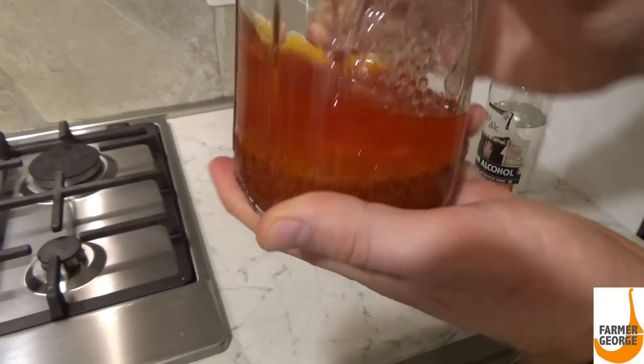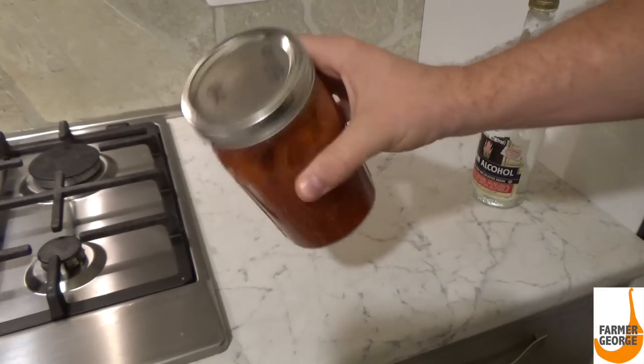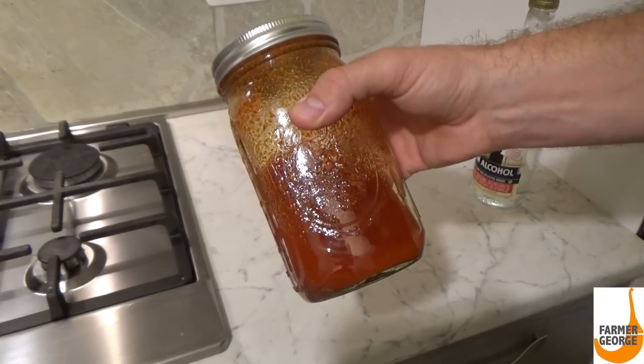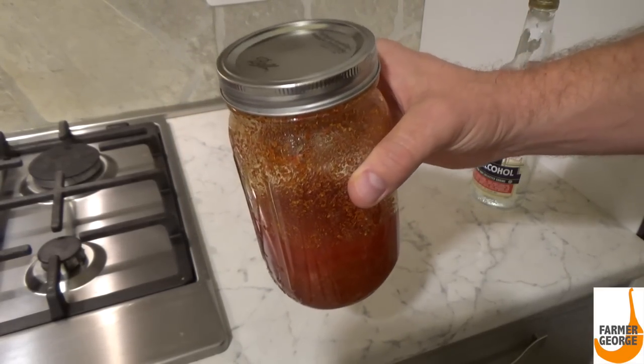Give it a nice shake to get it all incorporated and mixed up. Shake it about twice daily for about a week. We'll check on this in a week.